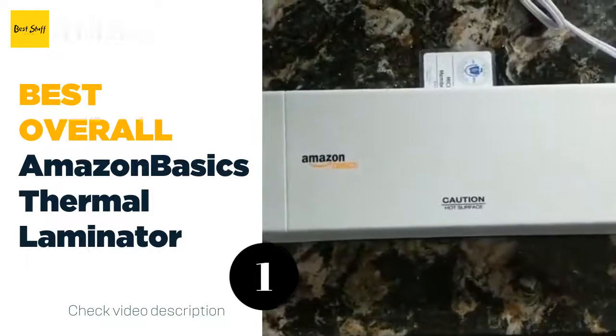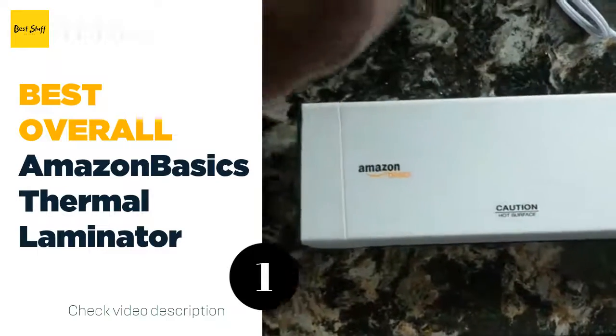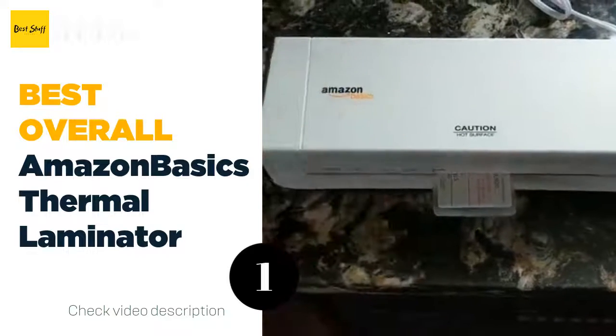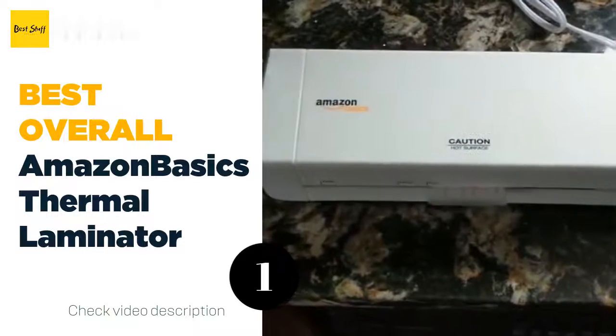Choose from one of two heat settings for the best results. With the flip of a switch, you can opt to use the three mil heat setting for normal documents or the five mil setting for thinner papers. The compact design is great for any classroom or home office.